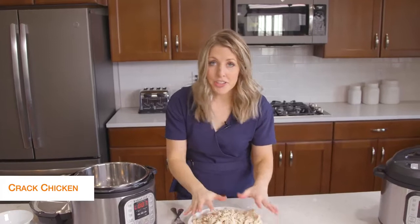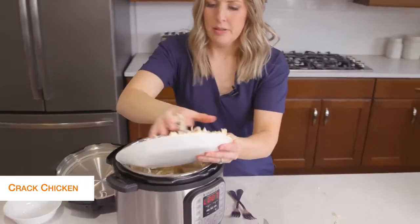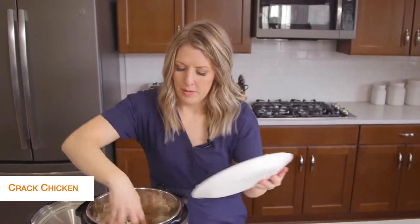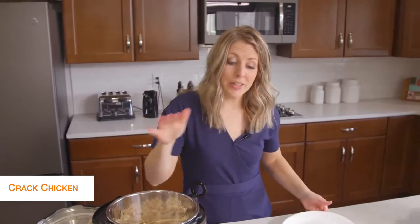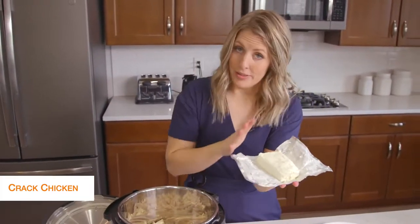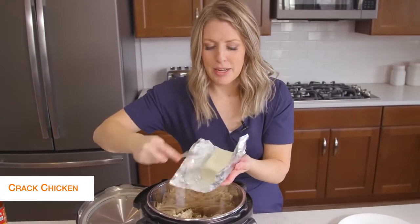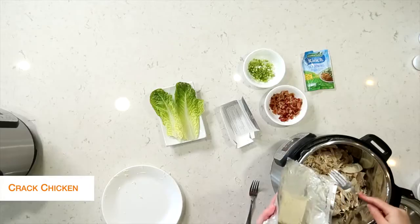So I shredded all the chicken. I took my pot, dumped out the liquid, and I'm going to put my chicken right back into the pot. The chicken is still really hot — that's how we want it — and we're going to put in eight ounces of cream cheese. You can throw in the whole block, but I like to break it up a little so it will melt a little faster.